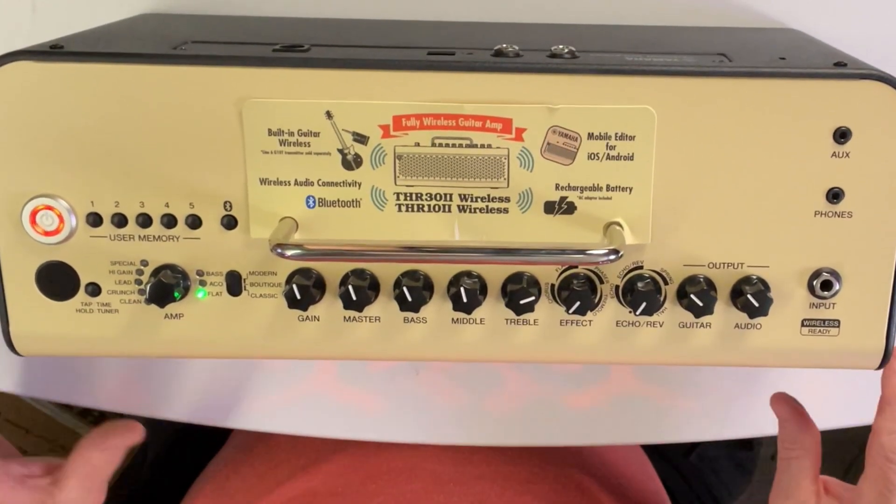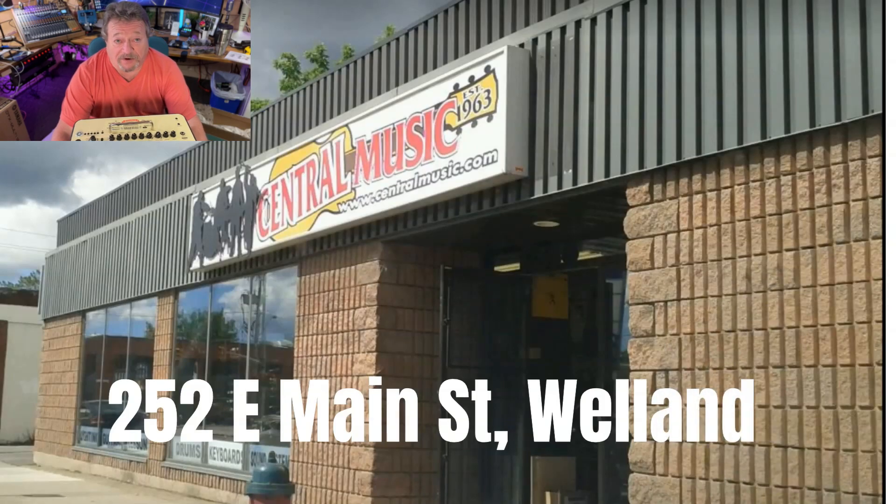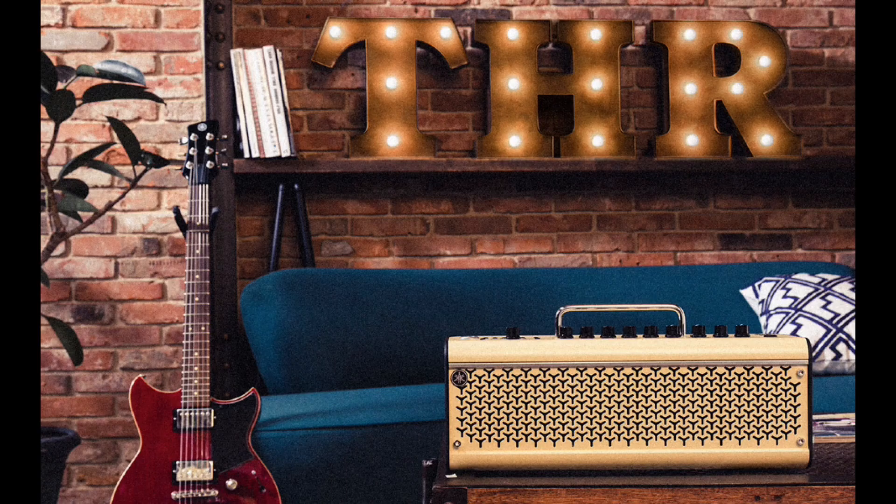I'd like to thank the good people down at Central Music for lending us this amplifier to review. Desktop amps have come a long way in recent years, and the Yamaha THR 30 Mach 2 wireless is proof of that.